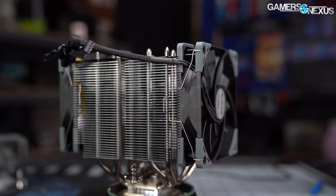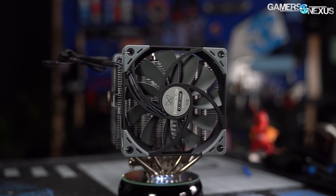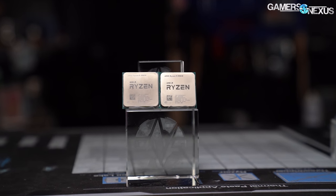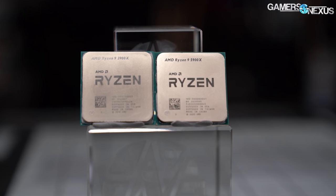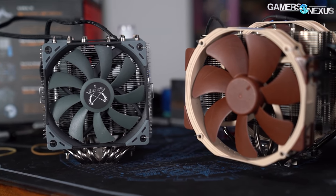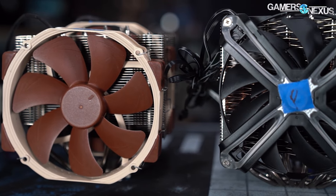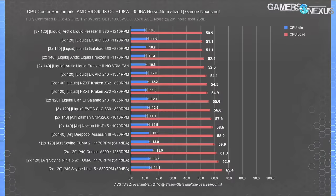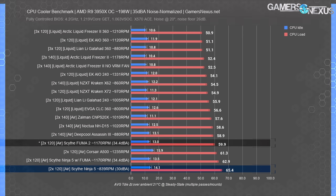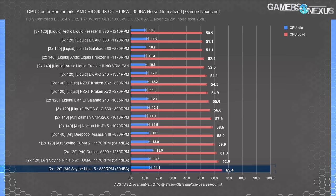Our 200-watt heat load at 35 dBA starts us off for thermal testing — this represents an overclocked 5950X or 3950X, or similar to a 5900X or 3900X OC. Normalizing noise is done using the fans that come with the cooler, tested at 35 dBA. However, both Scythe coolers we've tested don't have the RPM headroom to reach our 35 dBA target. The Fuma 2 is close at 34.4 dBA, but the Ninja 5 tops out at about 29.2 to 30 dBA, meaning it can't be noise-normalized without different fans altogether.